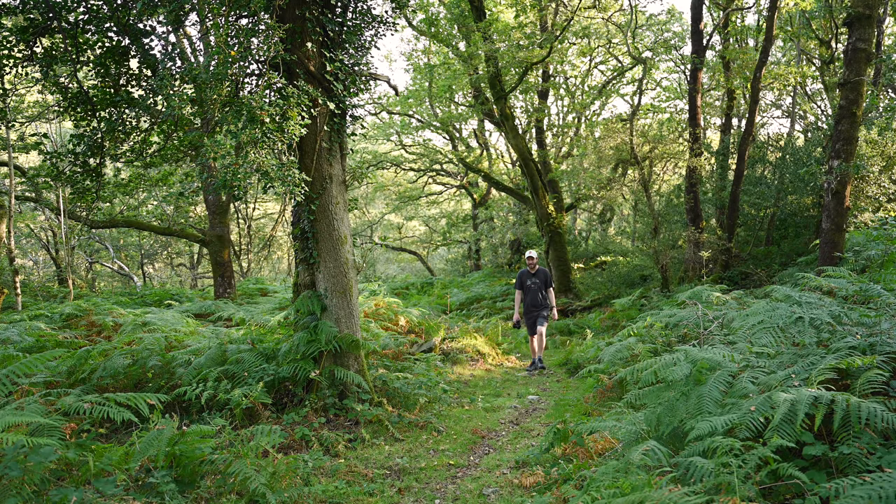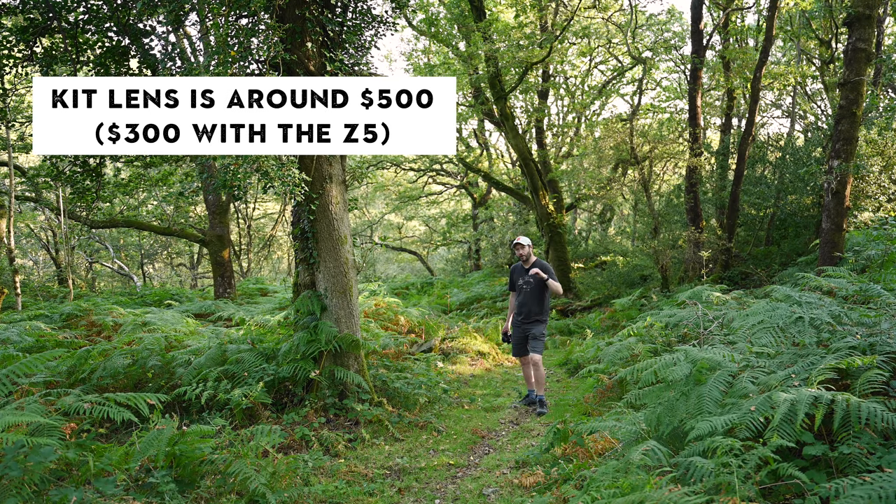I'm in Snowdonia in Wales in a beautiful oak woodland. The light shining through is making it a little bit difficult, but hopefully when the light drops I'll get some nice reflected light. I'm here to check out the difference between an entry-level full frame and the Nikon Z5 with a kit lens.